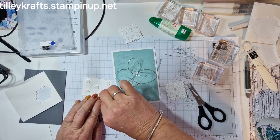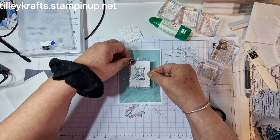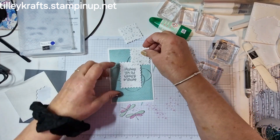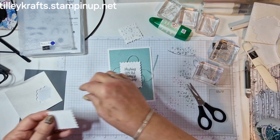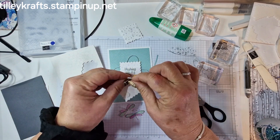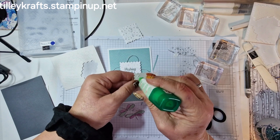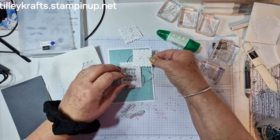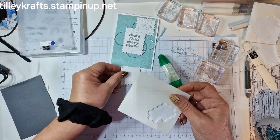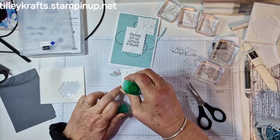Like I said, it is Stamp Around the World video hop — below in the description bar is a link to all the other demonstrators taking part from all around the world, and it will be amazing to see what they've done. So next I want these on, so I'm going to put three dimensionals on. Take those off, a little bit of glue on this corner, and then I'll do the same on this one and put a bit of glue on there.